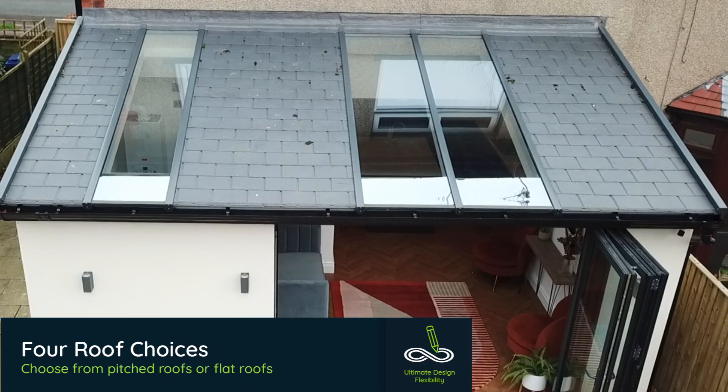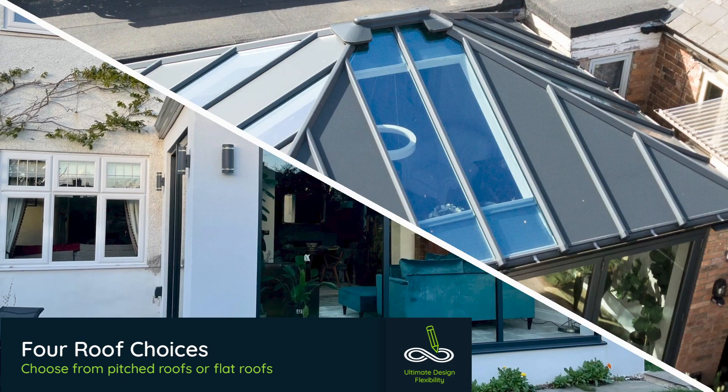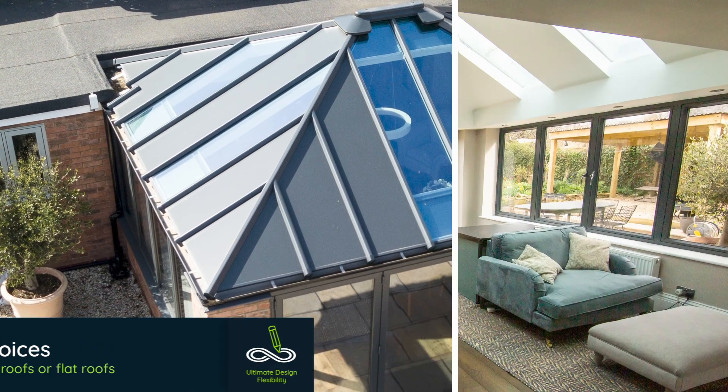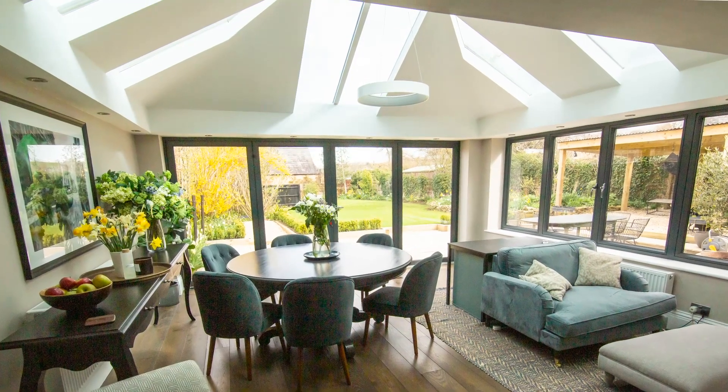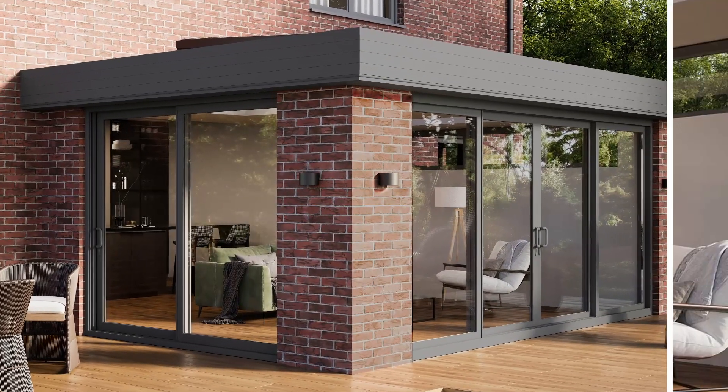Choose from a tiled roof, a glass roof, or the hybrid roof, which mixes solid and glass panels for the best of both worlds. You can also choose a flat roof with either skylights or lanterns.